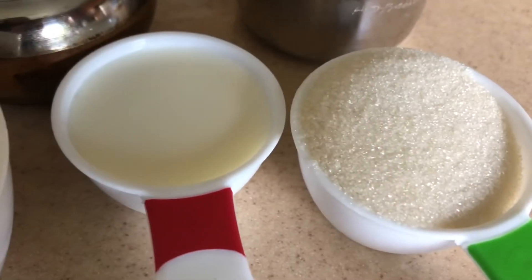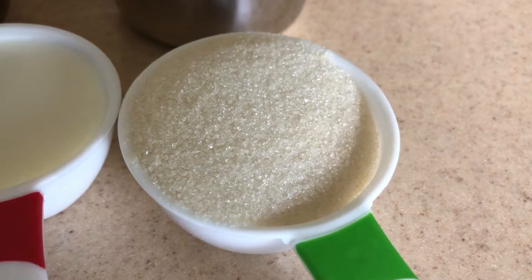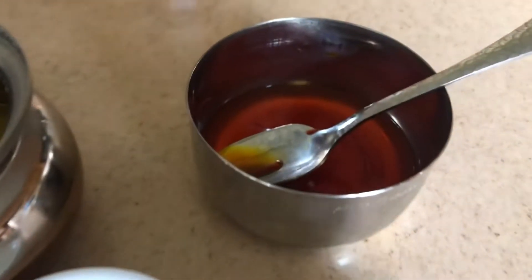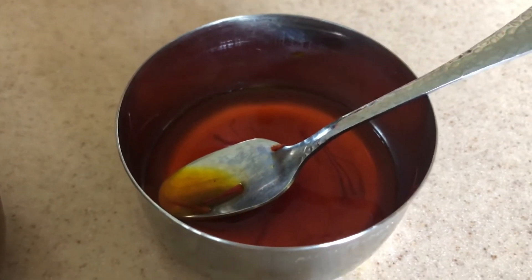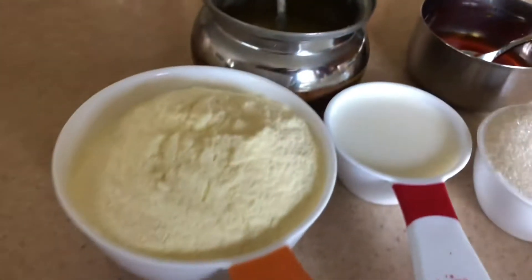The ingredients are one cup of milk powder, half a cup of milk, and one fourth cup of sugar. I have also taken a few saffron strands soaked in warm water, and pure ghee — I'm going to use three tablespoons.